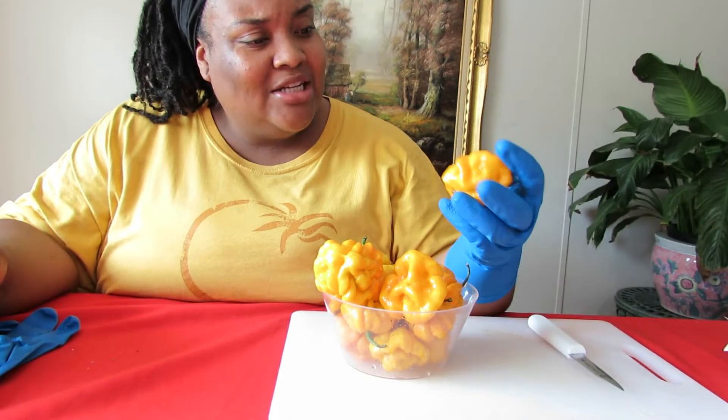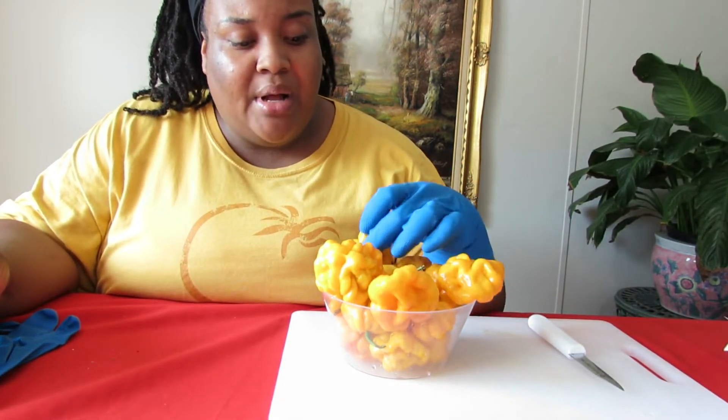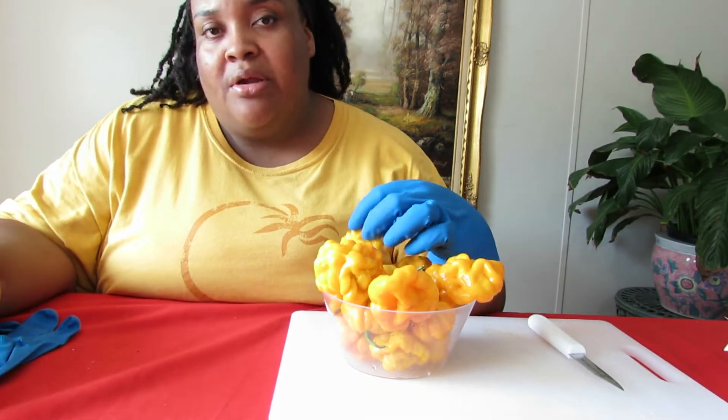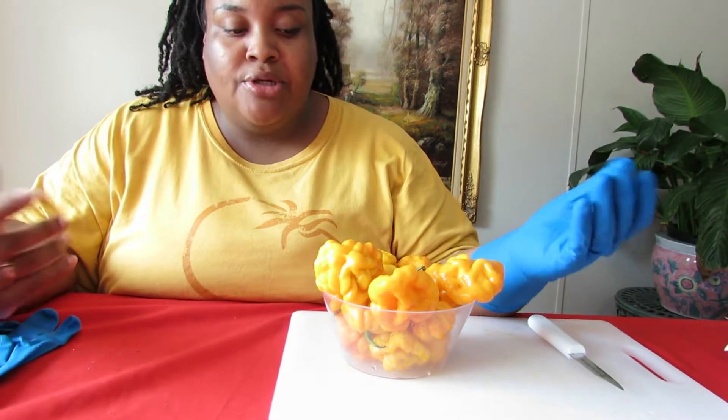As you can see, these scotch bonnets look nice and beautiful. Of course, I'm going to be taking the seeds from the inside of them, but I'm also going to be putting the peppers up to go into the freezer for us to use as we cook throughout the year as well — so it's kind of twofold.